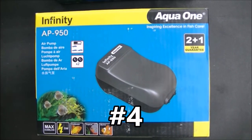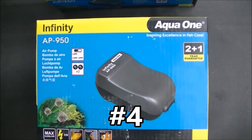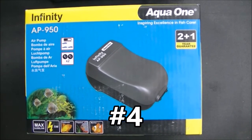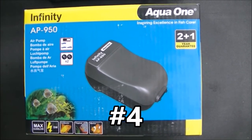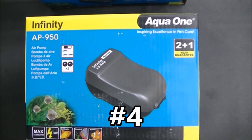Prize number four is the last of our air pumps. That is the AP950 Infinity from Aqua One, and they pump a maximum of 560 litres per hour, split between two outlets of 280 litres per hour each.